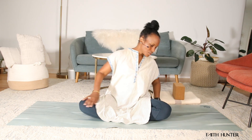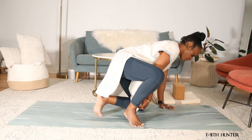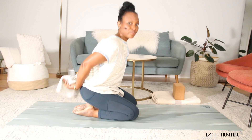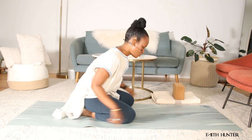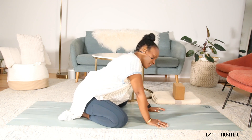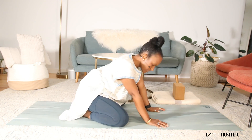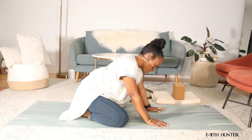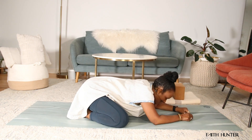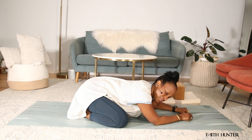We're going to make our way over into child's pose. Come onto your hands and knees and relax the tops of your feet on the mat. Bring those big toes together. Knees are going to open wide — I like to move my spine a little bit from side to side before I drop into child's pose. And then just let the belly and the heart melt right between your thighs. Go on and relax here.